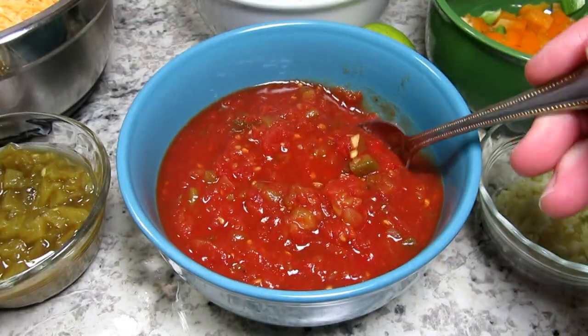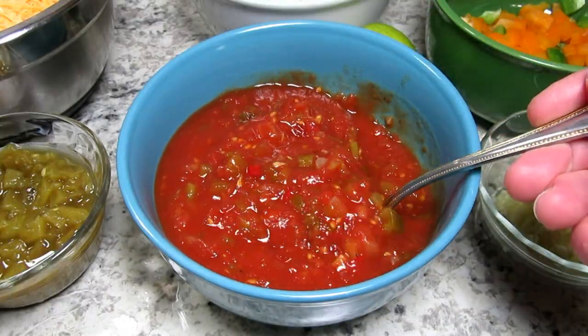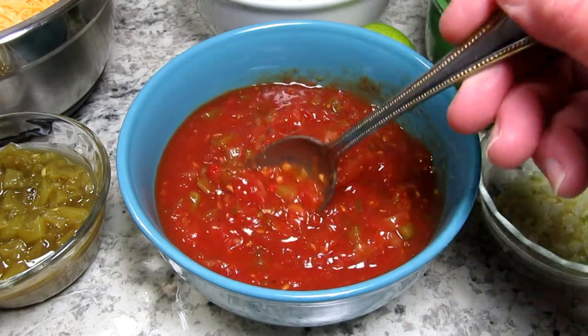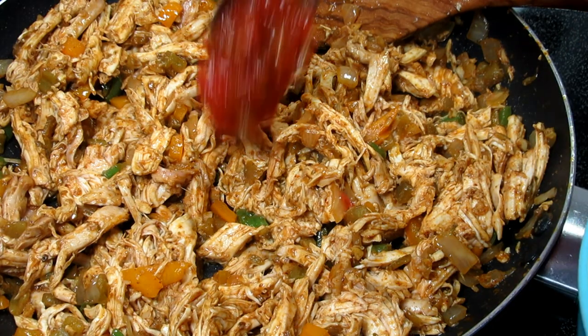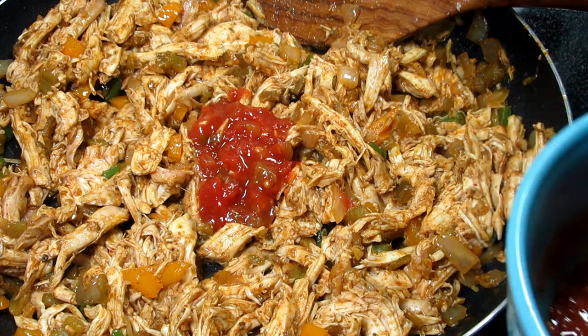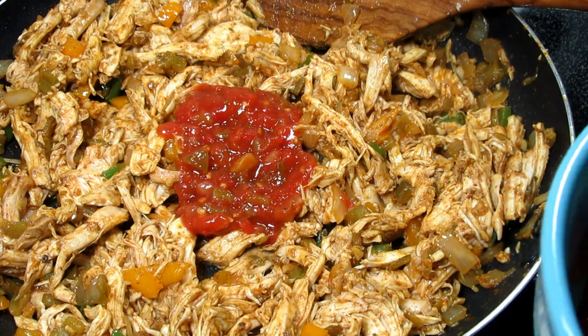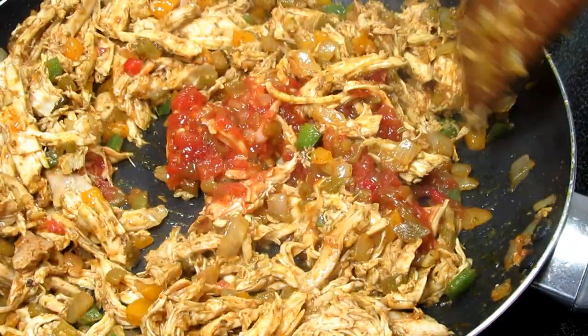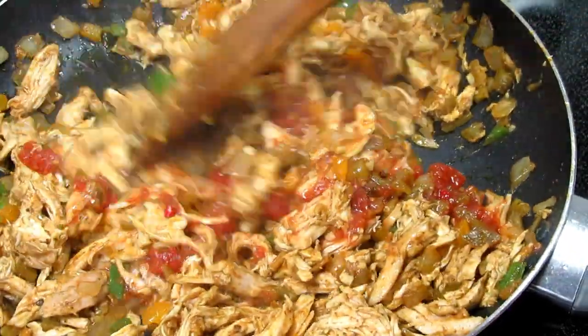I have some homemade salsa that I made this past summer — it is mildly hot — and I'm adding in a good three tablespoons to the chicken. You can use the salsa of your choice. Giving that another good toss to incorporate. The burrito chicken mixture is done and I'm removing it from the heat, covering and setting it to the side.